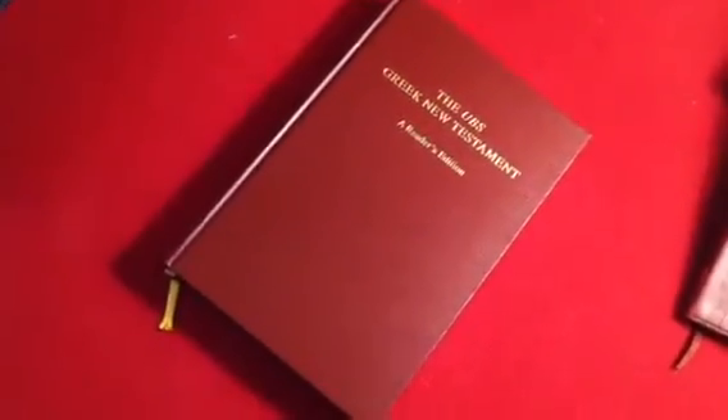And then this I just actually got in today. It's the UBS Greek New Testament — it's the Nestle-Aland Reader's Edition. It is also hardback. I think it's $30 on Amazon or ChristianBook.com. It's put out by Hendrickson. It's kind of like a faux grain on the hardback — I actually like it a lot. Another Smyth-sewn binding. Very well done.